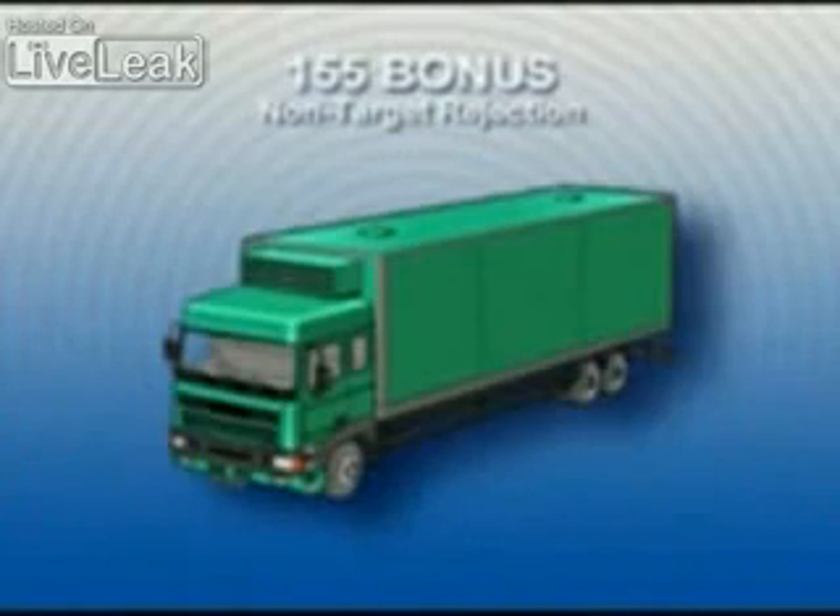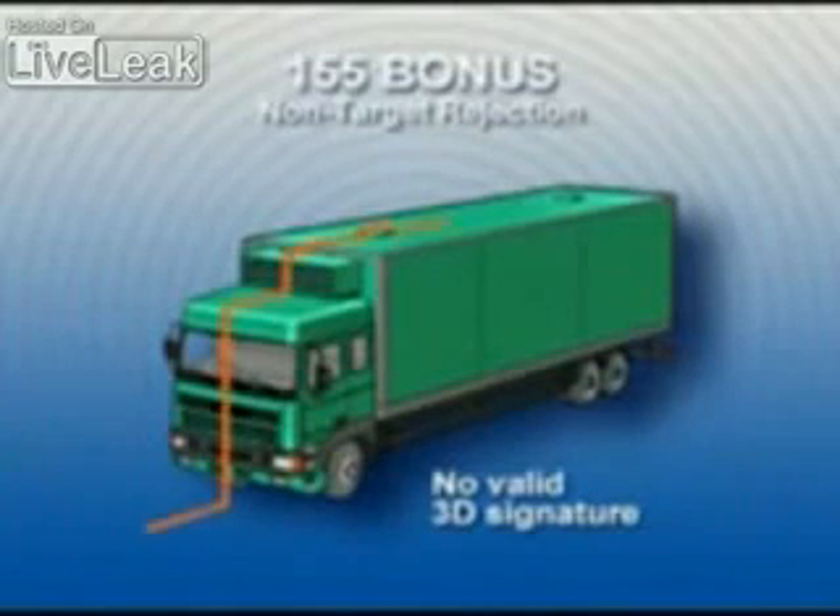This is an infrared radiation image from a tank target as registered from a Bonus detector in a helicopter. The submunition uses the information from the sensor elements to calculate the size of the target. An object with a wrong size is characterized as a non-target and is rejected. An object is also rejected if its 3D signature is too high, too low, or too wide.